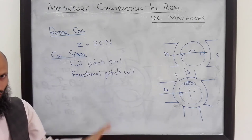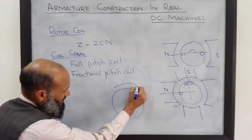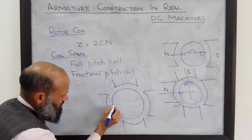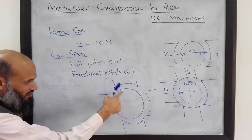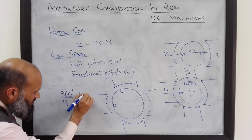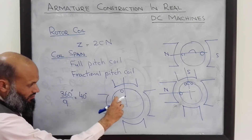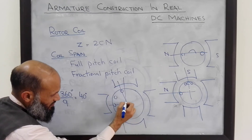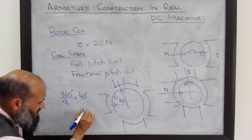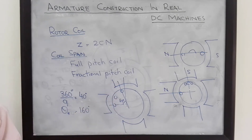In the last lecture we discussed a DC machine with nine coils. The total angle is 360 degrees with nine coils, giving 40 degrees between adjacent coils. The two sides of a coil were 80 degrees mechanical apart. For a four-pole machine, the electrical angle was 160 degrees — so that machine was not a full pitch machine but a fractional pitch machine.